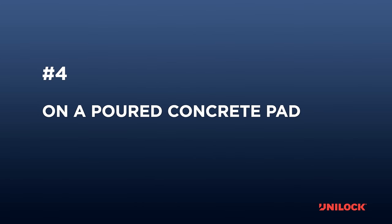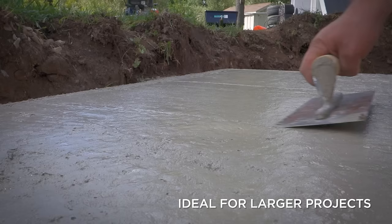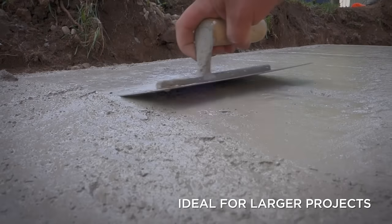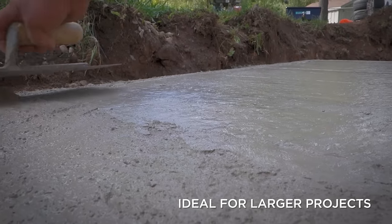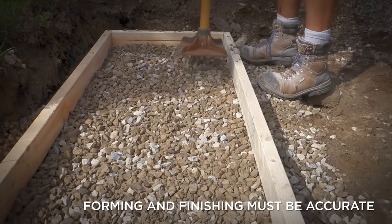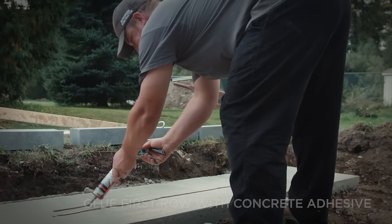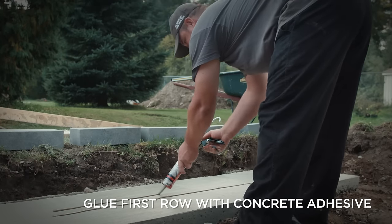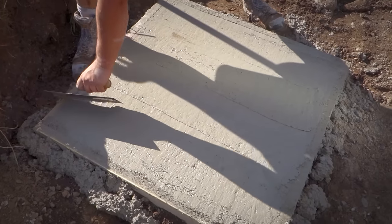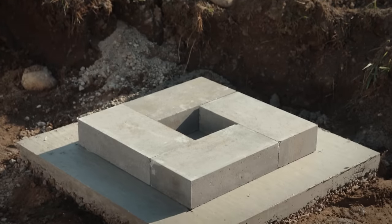Number four: on a poured concrete pad. This can be a very fast method for installing longer walls. When troweled to a fine finish, a four-inch thick poured concrete pad has similar properties to the leveling pad made with precast slab units. However, the positioning, forming, and finishing must be perfect to ensure a good-looking wall installation. Although not required, it's good practice to adhere the first row of block to the pad using a concrete adhesive. Poured concrete pads may also be a good option if you're already pouring a base pad for a pillar, grill island, or other landscape features.